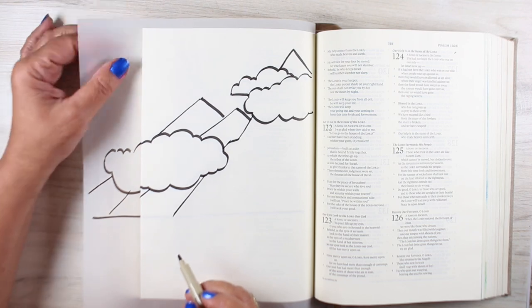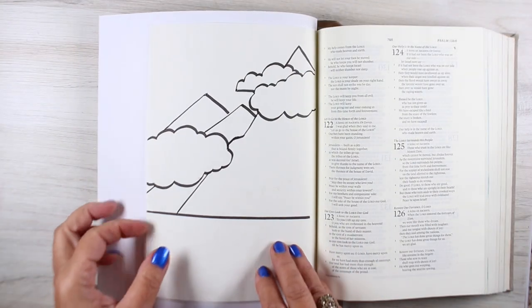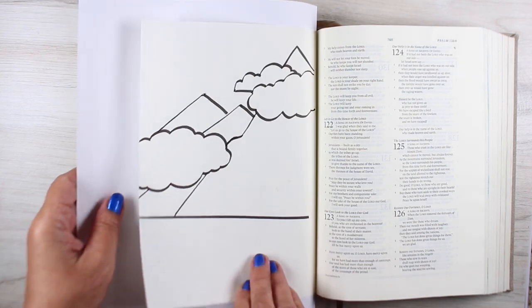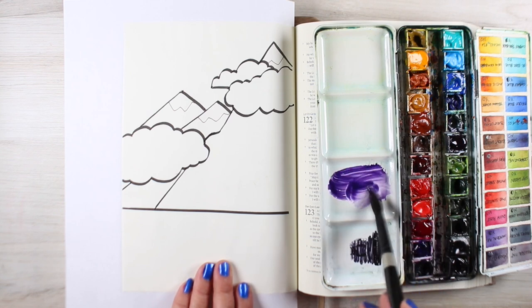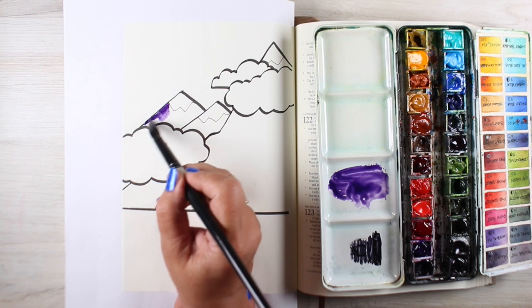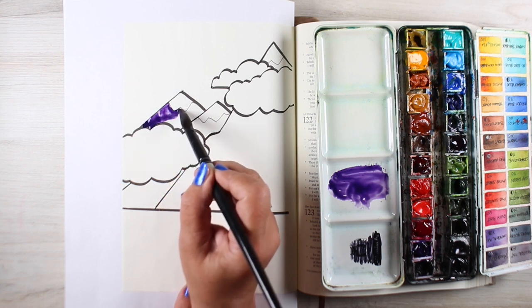I'm tracing this into an interleave Bible. Interleave Bibles have a blank page in between each printed scripture page. They're thicker than other Bibles and often a little more expensive because of that, but it allows for making a large image where you don't have to worry about whether or not it's covering scriptures. And for some people, that's hugely important.